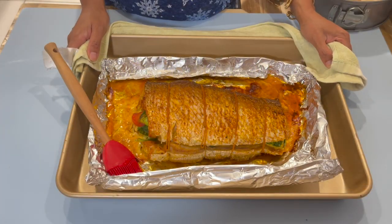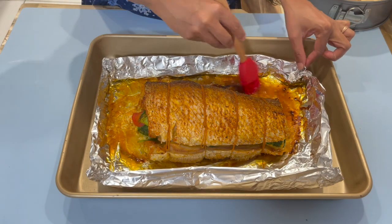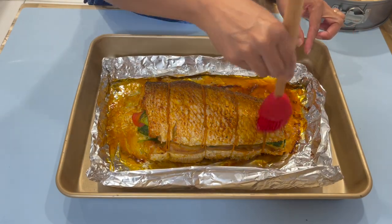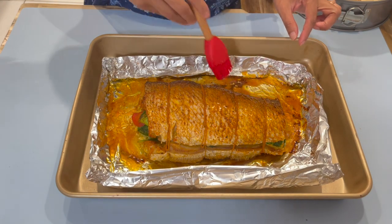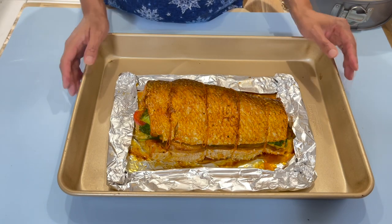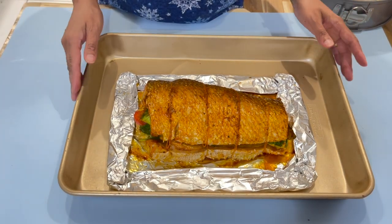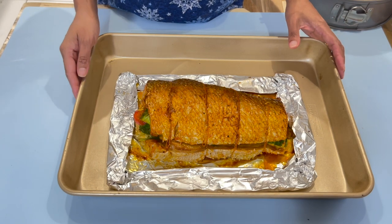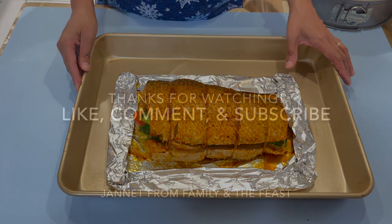After 40 minutes of baking, this is what we're left with. Pick up some of the sauce on the bottom and brush it on top so it looks nice and juicy. Here is the final result of our fish. I hope you enjoy this recipe and give it a try. Don't forget to like, comment, and subscribe to my channel for more delicious recipes. I will see you in my next video.